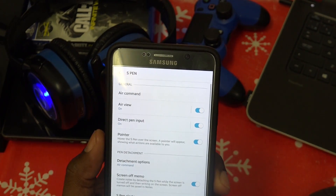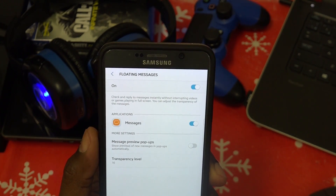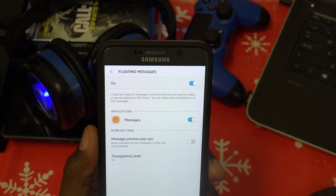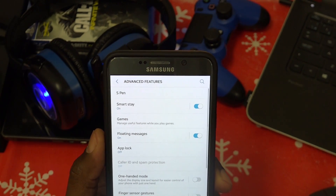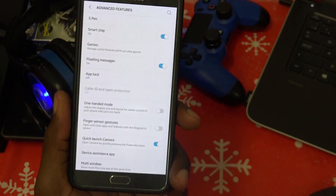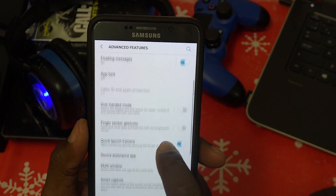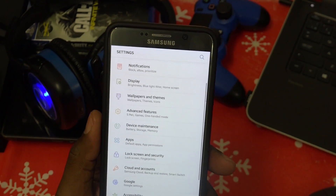Under Advanced Features, the S Pen features carry over since it's a Note 5. Floating messages is nice — it's a small circular pop-up that's not intrusive, showing messages as a little bubble. One-handed mode is available but I'm not using it. Finger sensor gestures do not work on the Note 5 since we don't have the S8 hardware, so not everything works 100%. Quick launch camera by double-pressing power does work, as do app lock, multi-window, smart capture, and palm-to-swipe capture.